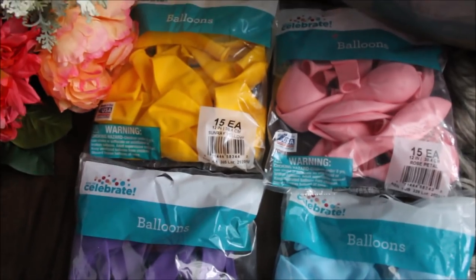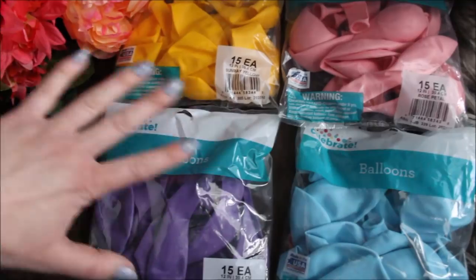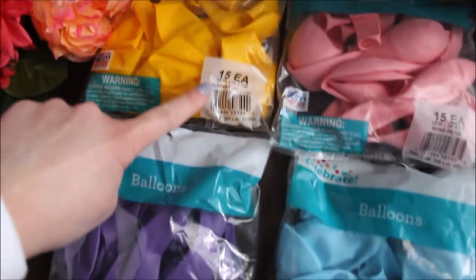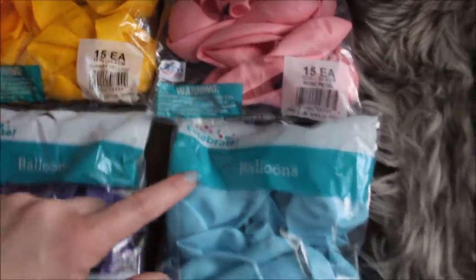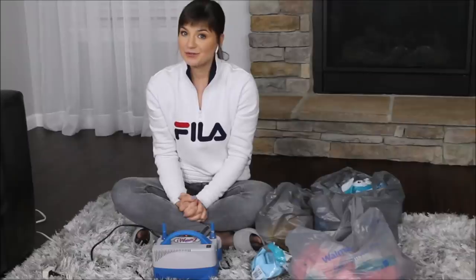These are four colors I am working with today. Each bag includes 15 balloons and they're all 12-inch balloons. So I have a pretty purple, Sunday yellow, rose petal — I said dusty pink but this is rose petal, close enough — and powdered blue. I have more balloons in my Walmart bags: blue, purple, yellow, and this rose petal color. Time to inflate my balloons.